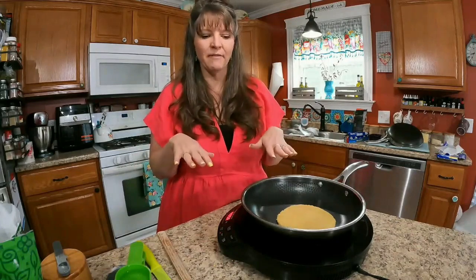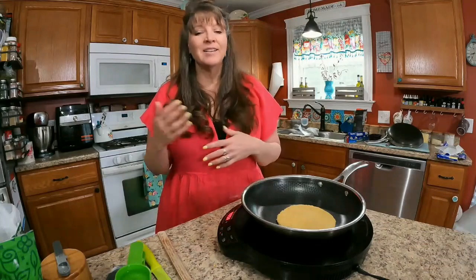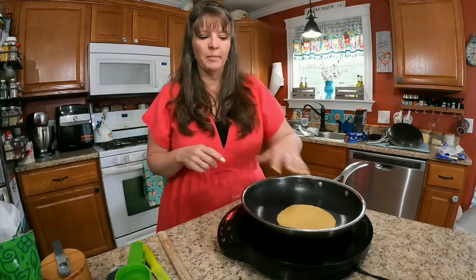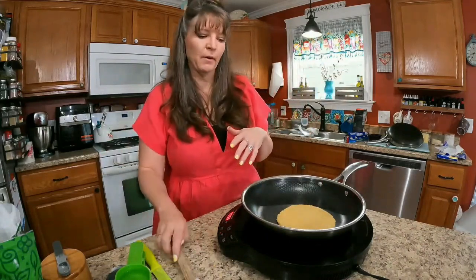You'll want to keep your filling in mind depending on your meal type. If you're eating the whole batch on a Trim Healthy Mama S meal — which is healthy fats — keep your additional carbs low because there's enough carbs in the batch to be at the max level. If you're having an E meal, don't add a lot of extra fat because these already have a little fat in them.